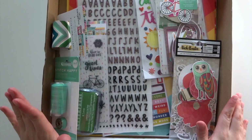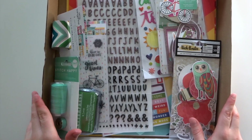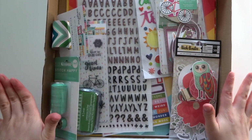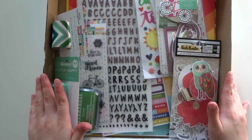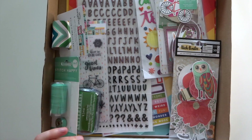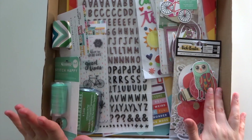Hello everyone, it's Carissa at Small and Scrappy here with you today. I have a Mindscrap unboxing. I haven't done one of these for a while, although I have still been getting the kits most months. I've got a new filming setup with a bendy camera arm, and this is the first time I've used it properly, so I'm not too sure how this is going to go, but stick with it and I'll show you everything that comes in the September kits.